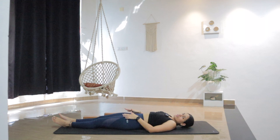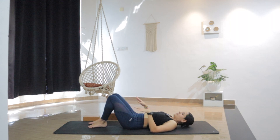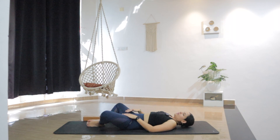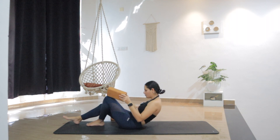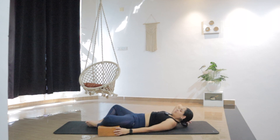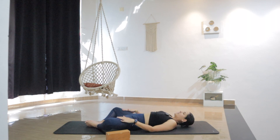Moving into Supta Baddha Konasana from here. This is a hip opener which is similar to seated butterfly, but here we are doing it in the supine position. Bring the soles of the feet together, allowing the knees to open to the sides. If you have two pillows or cushions, you can use them to support your knees — here I'm using blocks. If you don't have blocks, use a cushion. Then lay back, allowing the knees to open. Your feet are together. If you don't want to use the cushion, just allow gravity to do its work and open the knees on its own.